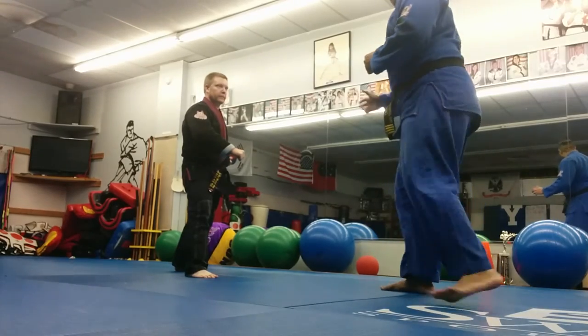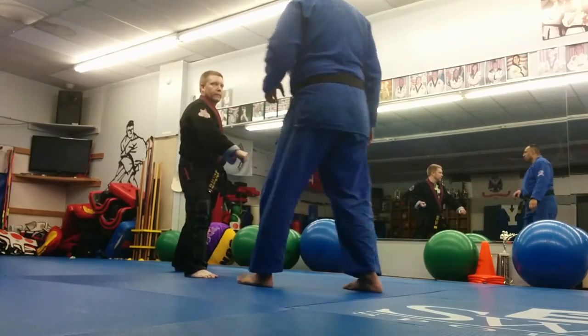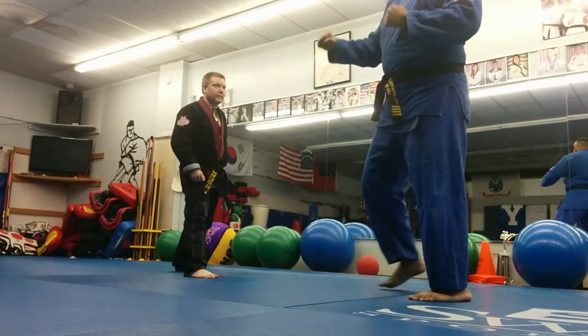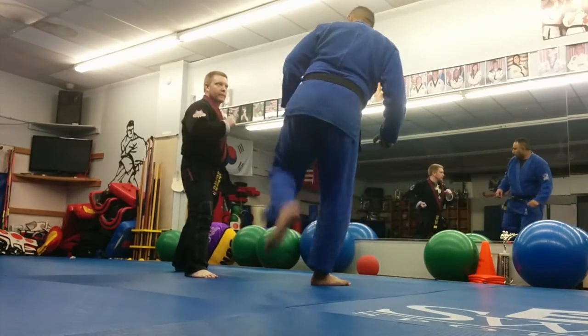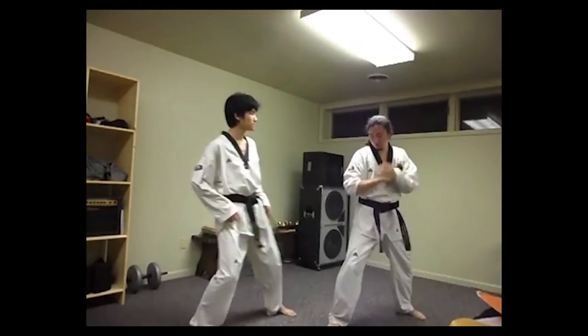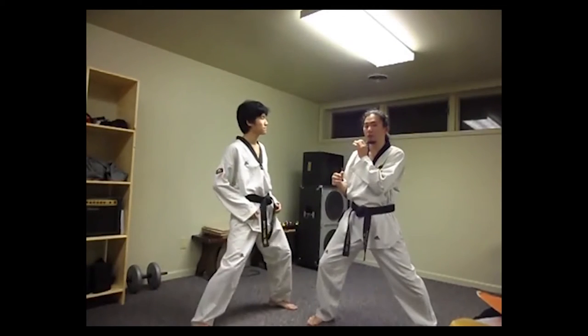The down block was designed to defend against a front snap kick to the solar plexus, a front snap kick to the kidneys, a roundhouse kick to the kidneys or ribs, or a hook kick to the kidneys or ribs. This block can be effective, particularly if the kicker catches the elbow with their foot — that hurts.